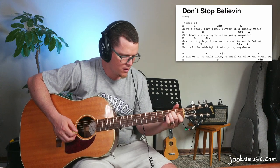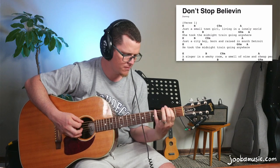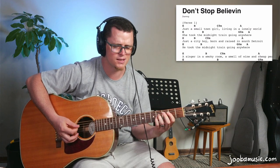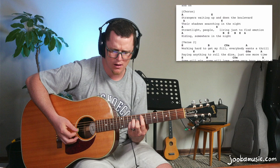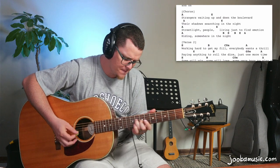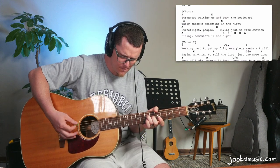One, two, three, four. And then the chorus is going to sound like this. One, two, three, four. One, two, three, four.